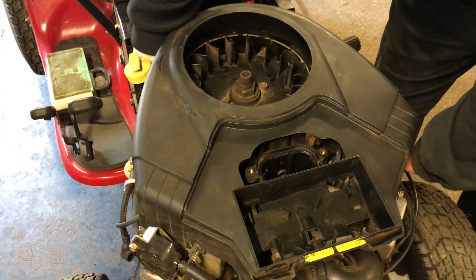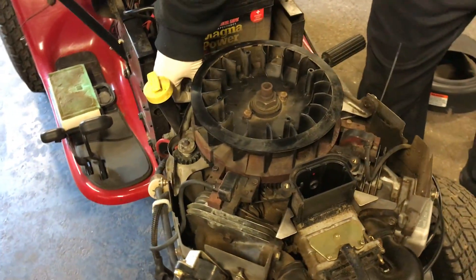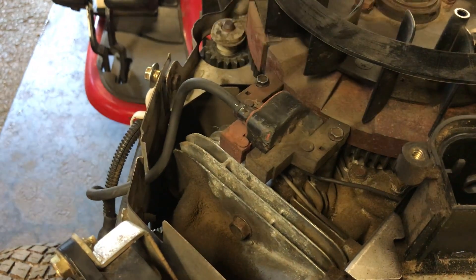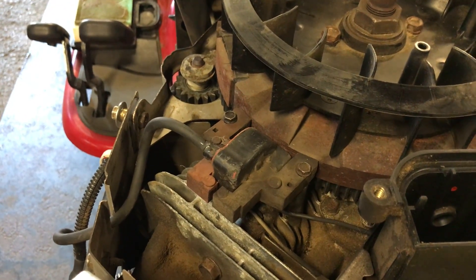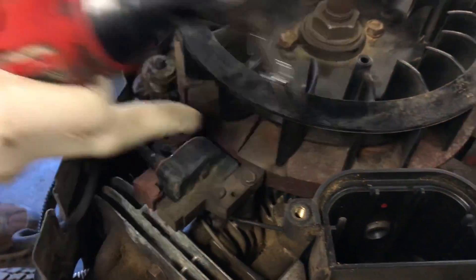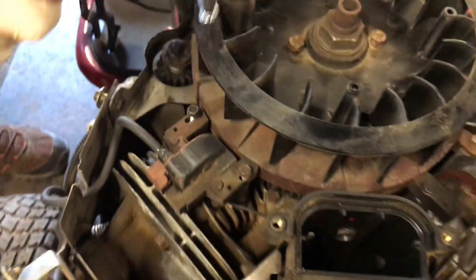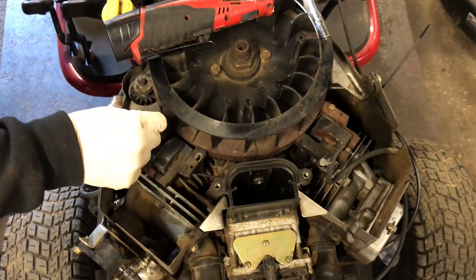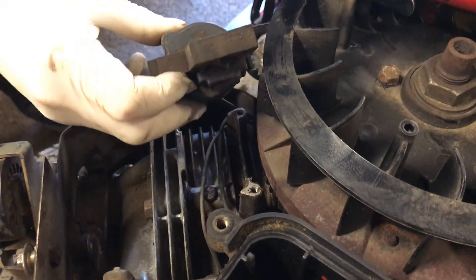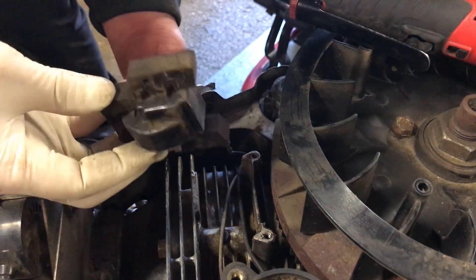Now we're down to the coils. Your left coil is the one we checked and it was fine. Your right coil is the bad one. Go back to the 5/16 socket with a small extension — there are two 5/16 bolts. Take them out and put them somewhere safe so you don't lose them. Now the coil is loose.